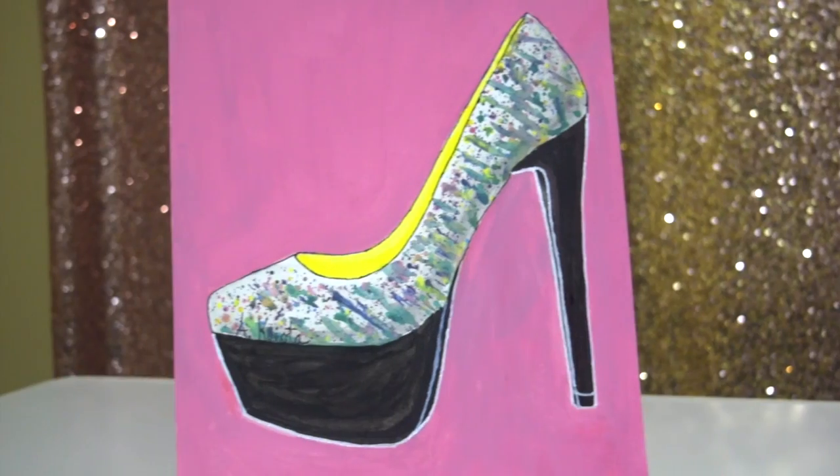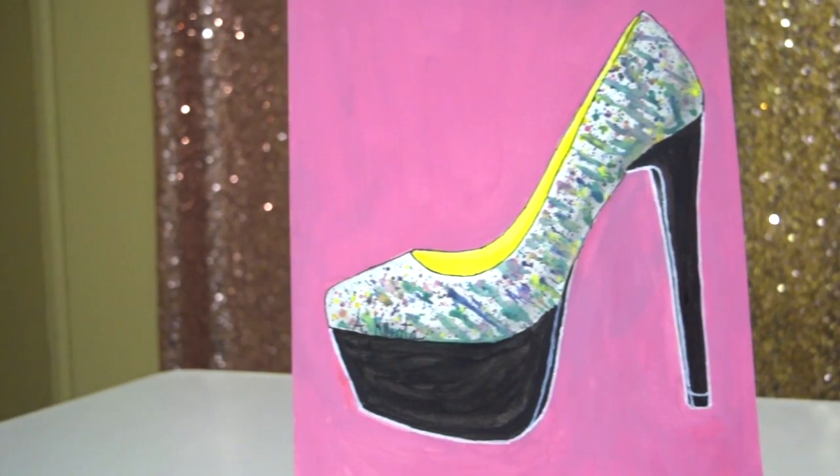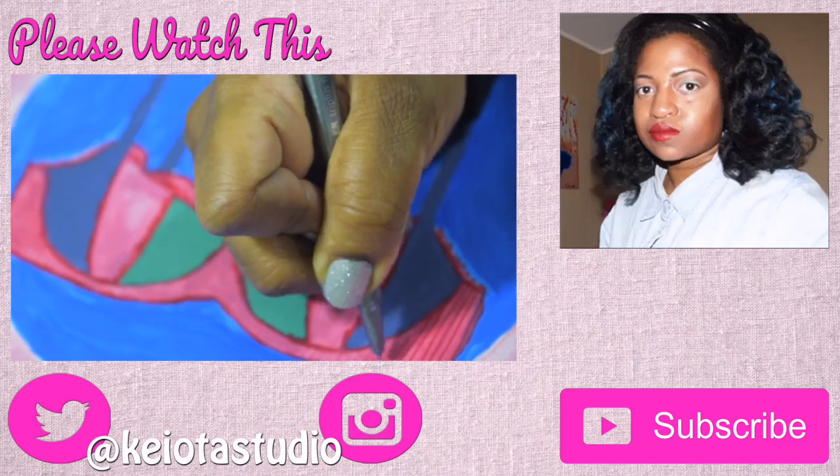It's all done now. Thank you for watching this video. If you want to see more like this, please like this video and make sure you subscribe to my YouTube channel.